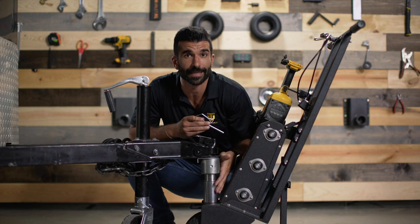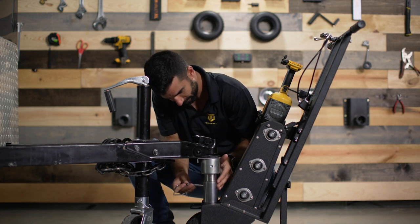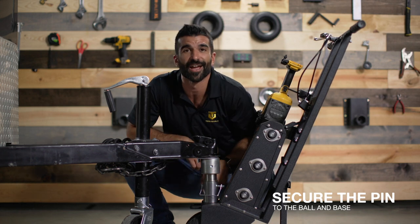After dropping the ball attachment to the XL Pro receiver, secure the pin, and then you're ready to go.